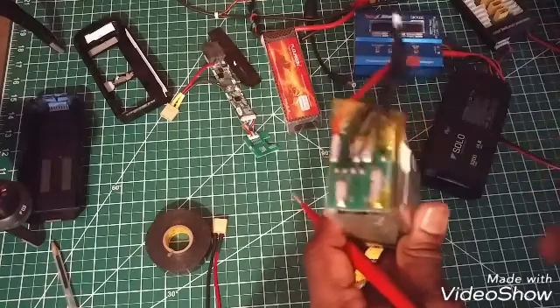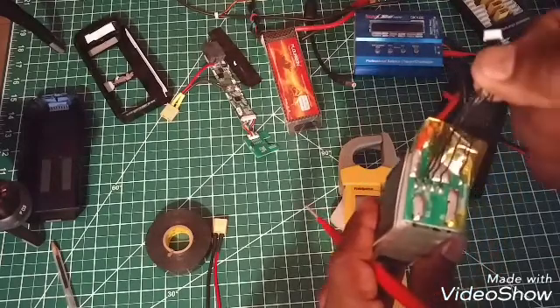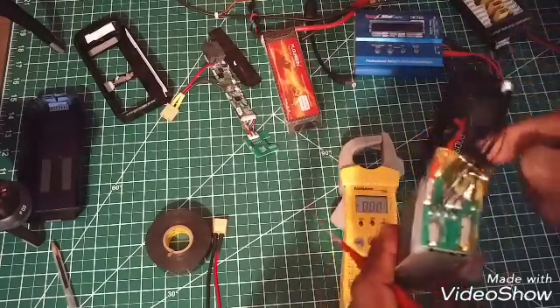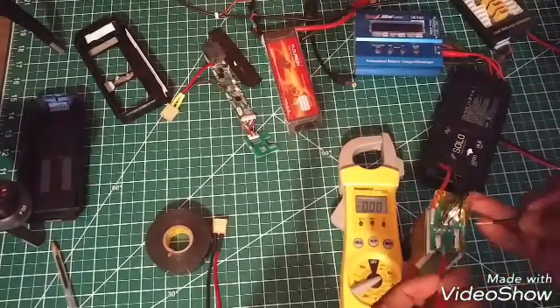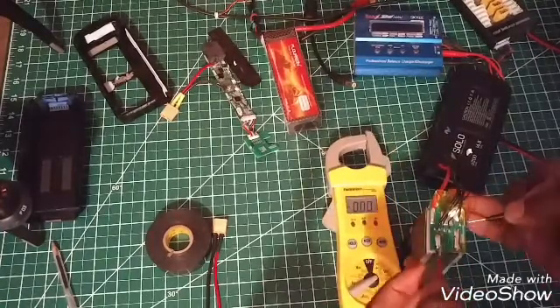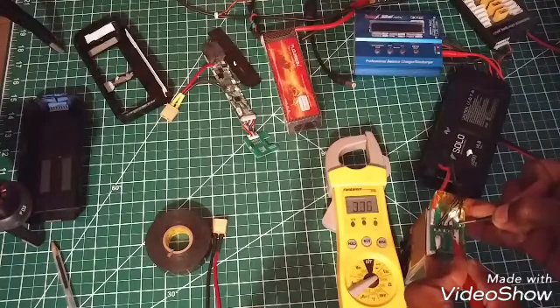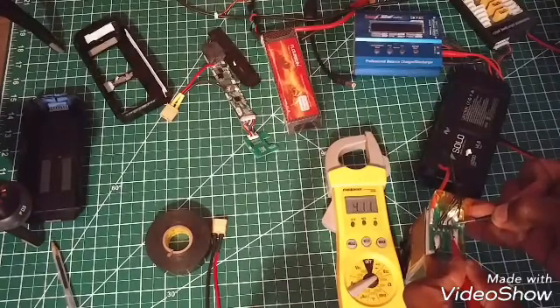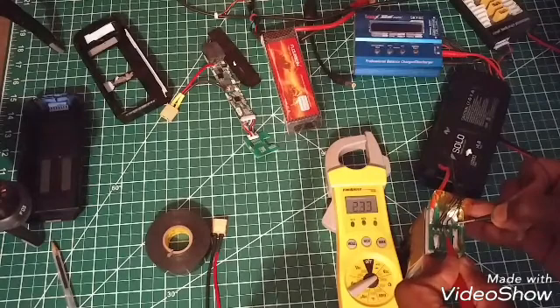If you're going to reuse this again or use another LiPo — which I'll show you — we're going to measure the voltages. Watch the multimeter; it will tell you each cell. First, we're going to set it to voltage on our multimeter, put our ground plug in, and the first one is going to be three volts. This is our four-volt reading, which is actually our first cell.